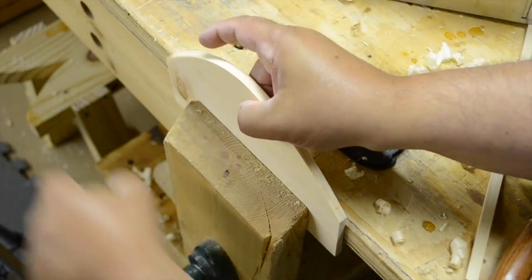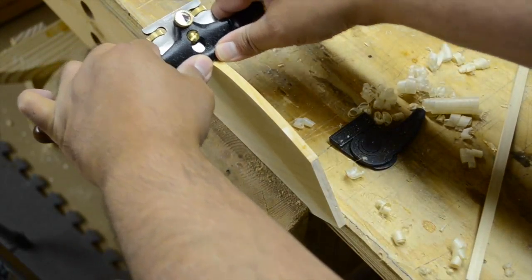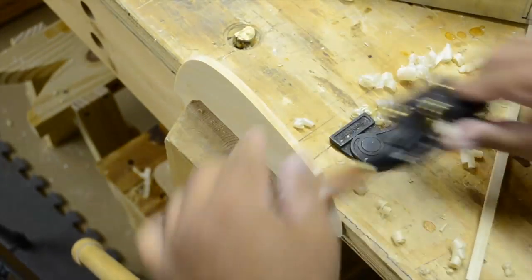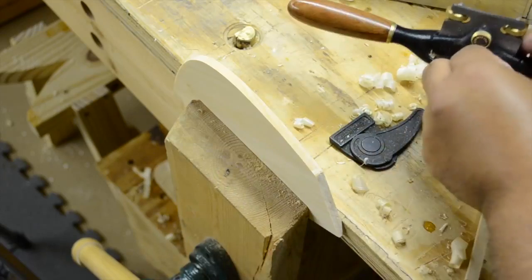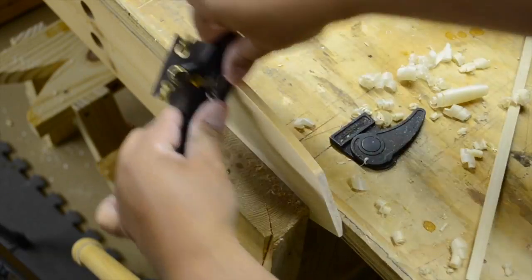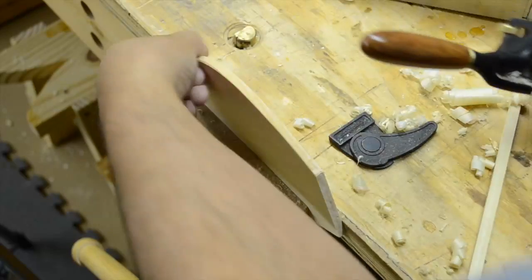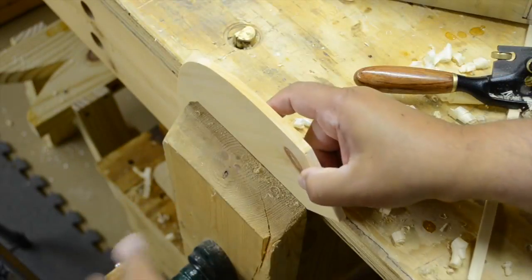Now that the repair has been made and we have it all shaped, I want to finesse this curve. We'll drop it into the vise at a slight angle and use the spoke shave to remove just a little bit of material — not much — just to clean it up from the bandsaw. I can feel a spot that's not quite right, so I'll finesse it, then leave a slight chamfer so it feels comfortable in hand. I'll flip it over and repeat on the other side.